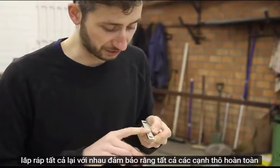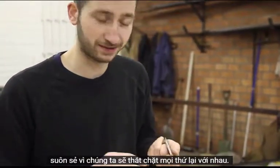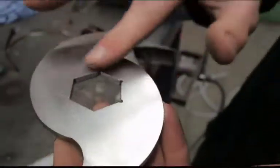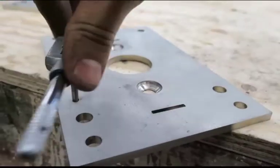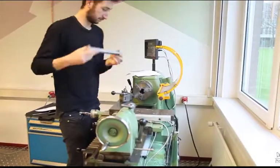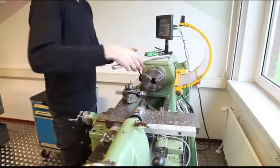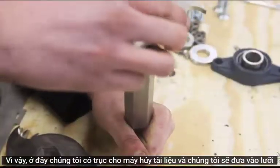Make sure that all the rough edges are completely sealed. So here we have the axle for the shredder. We're going to put on the blades.